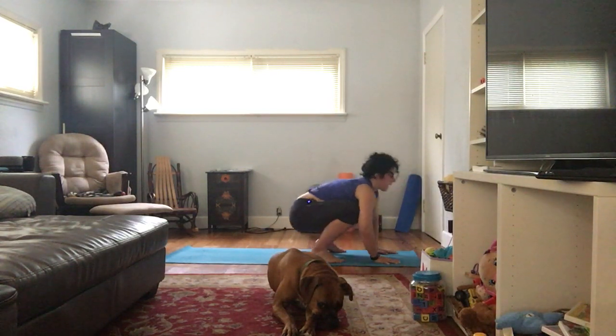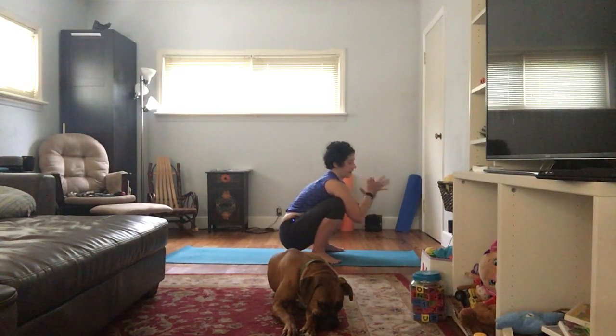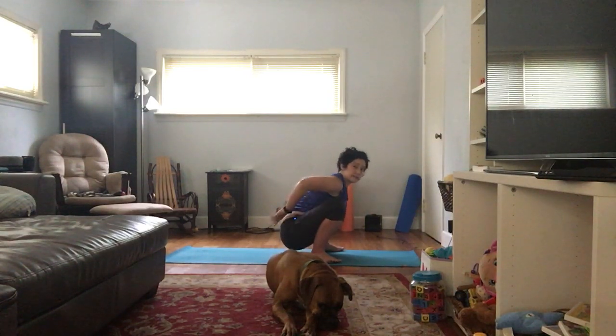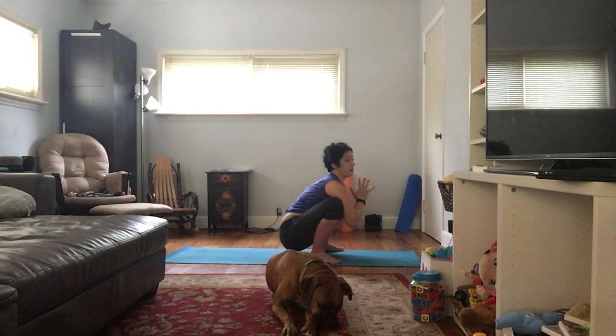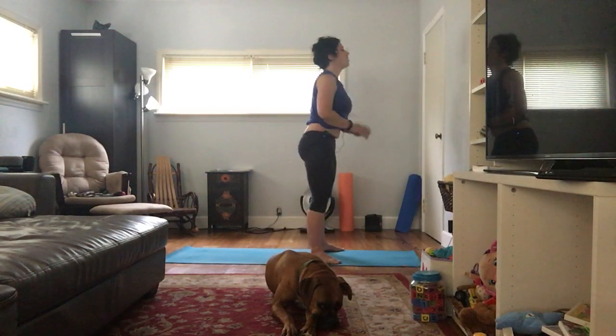Coming out of this with control, back to our Malasana squat. Channel your inner toddler — I have an almost three-year-old at home, so I see her do this all the time, and my son is starting to do this also. I just envy their mobility. Belly's in — we're going to come from this deep squat all the way up to standing. In order to do this without hurting our backs: belly stays in, tailbone lengthening down. That's going to make sure these big muscles work and not these little muscles — big butt muscles, not little back muscles. Belly's in, inhale, think to yourself I can do this, exhale, next inhale we're going to stand up.